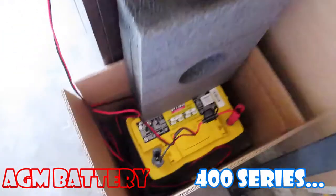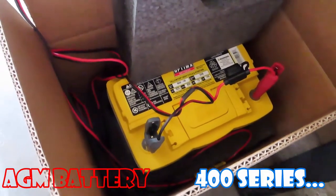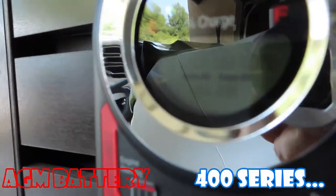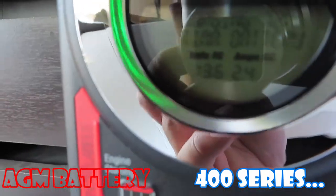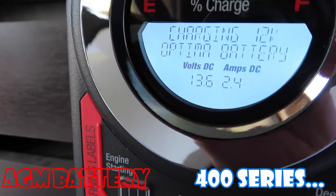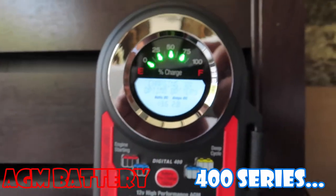So what I'm doing here is, this is the old battery that won't get the cars to start — losing power, won't hold the charge. So what I hooked up to the 400 series charger, and the 400 is reading: charging battery, 13.6 volts, 2.4 amps, and it's giving me 75%.